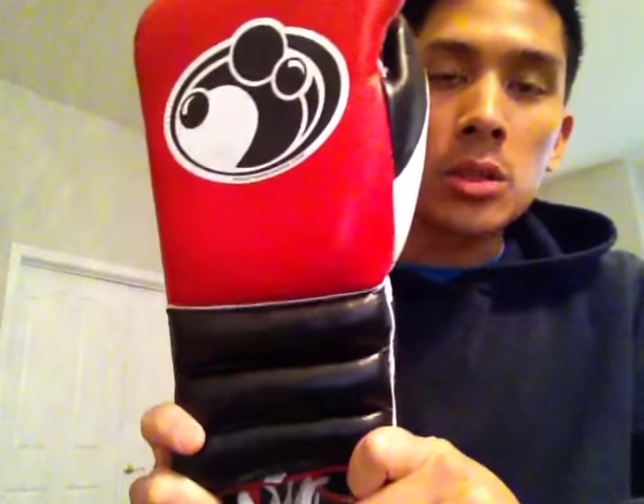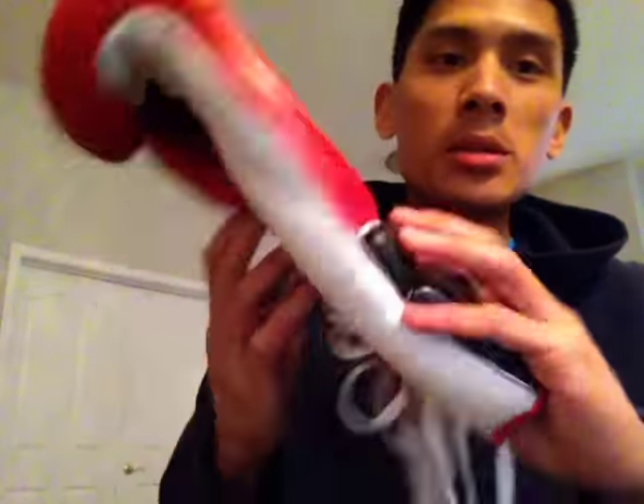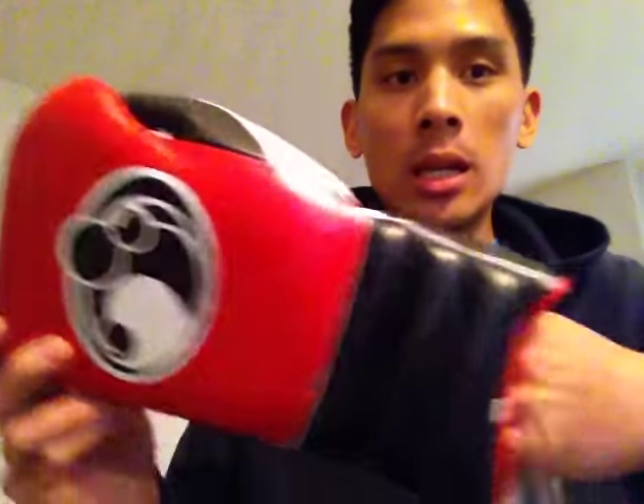Hey, what's up guys? Happy New Year. I am starting off the New Year by doing a review of some 16-ounce Grant Pro Training Sparring Gloves. These are the 16-ounce lace-up gloves that Grant sells through their Facebook and, I believe, through their Gmail account. I decided to do a review on these because they're sort of an enigma when it comes to the boxing community.